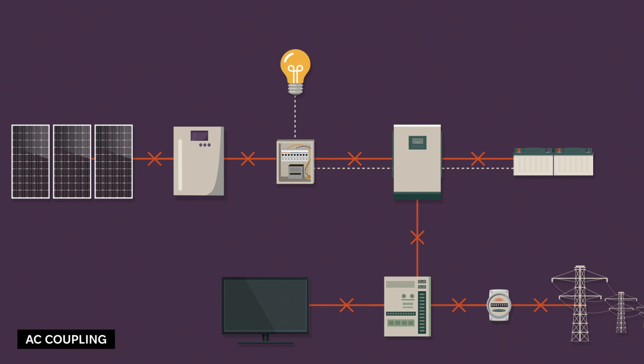At night, when your solar panels aren't producing, your critical appliances run on the energy stored in your battery bank.